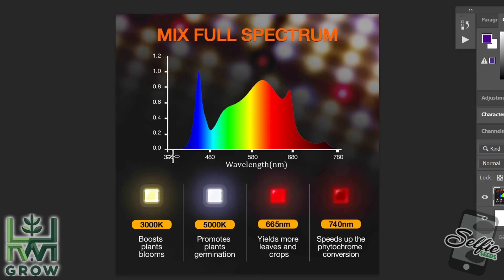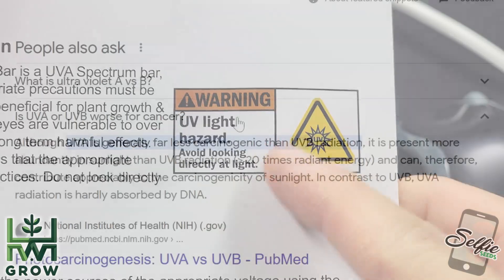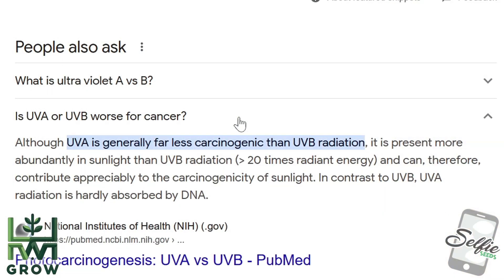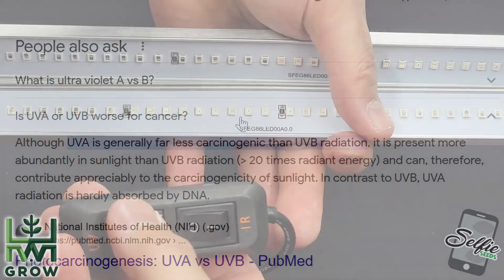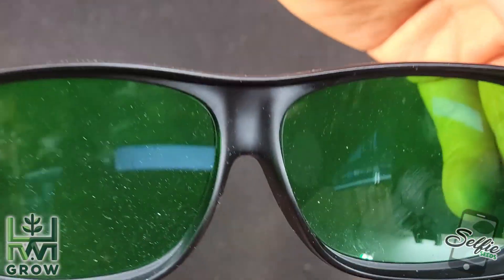1 to 400 nanometers, which you cannot see, is the UV range, and UV is actually a carcinogen. Exposure to it should be handled with caution. Also, it can damage your eyes, so I'd highly recommend not looking directly into the light or using safety glasses.